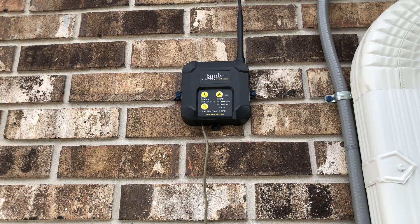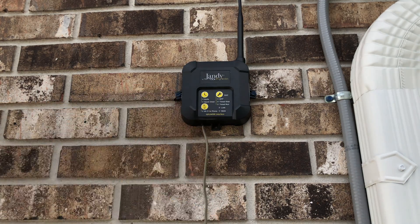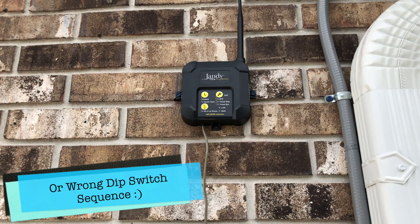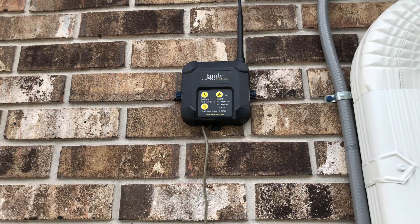It might be hard to see at this angle. When we click the power on to the pump, we should see the auto light come on. If not, we wired something improperly in the back of the pump. See how the light comes on? We know that we wired it properly, and that's why that dip switch sequence is so important along with getting the wires in the correct slots.